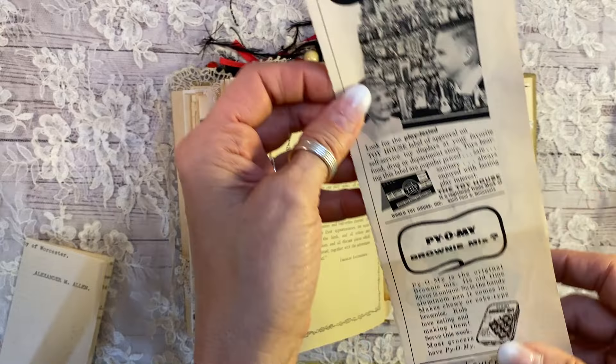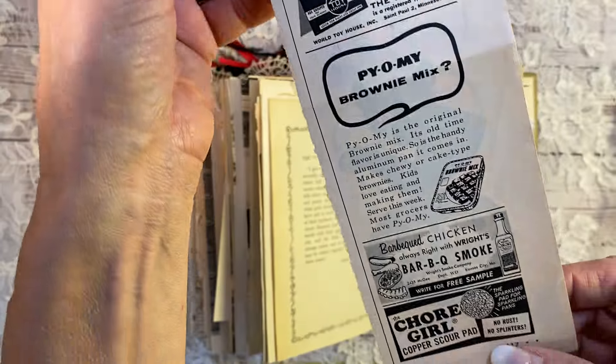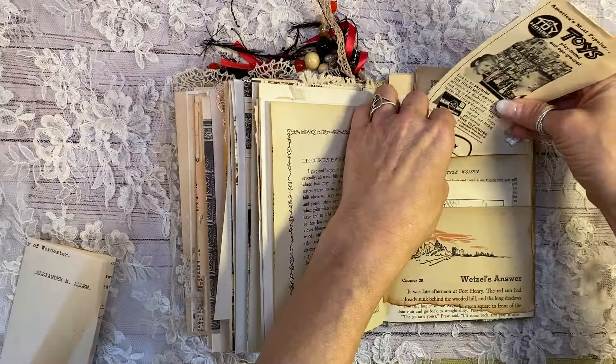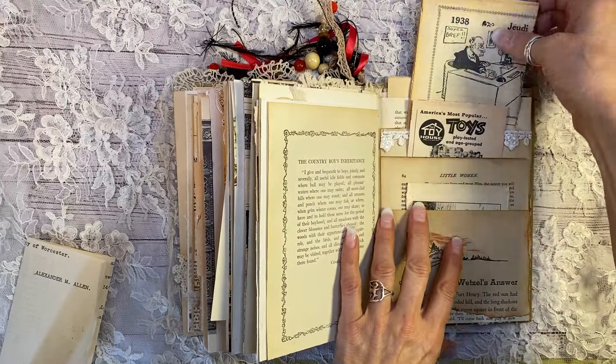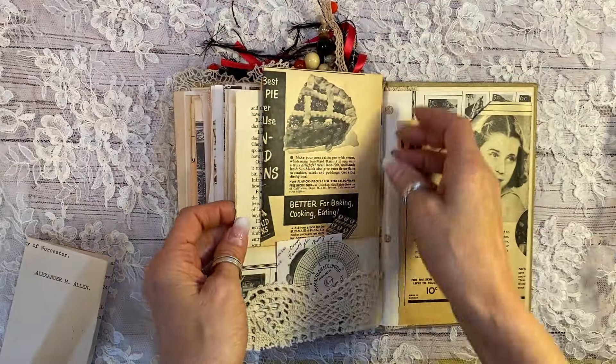And then I got this ad from a vintage magazine. I just thought it was really funny. And I put antique paper on the back so you could journal on there. And then of course a 1938 Paris France almanac page. It's quite large. Double-sided.